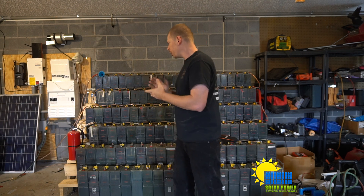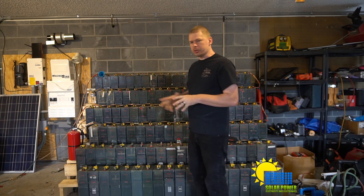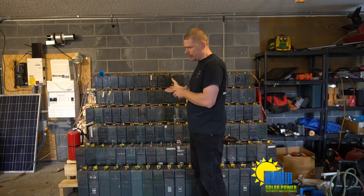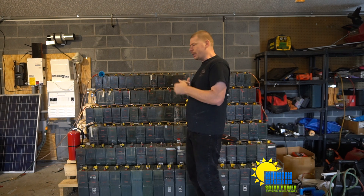I want to talk about these batteries. These specific batteries are potassium hydroxide batteries — that's the main ingredient inside. The plates are made from nickel and cadmium, and they're pocket plates, so the materials are inside the pockets.